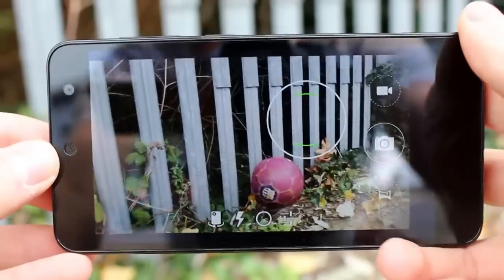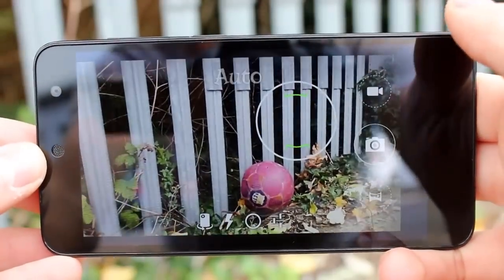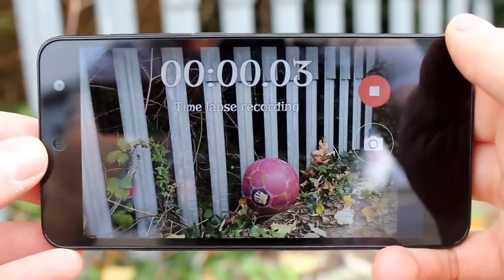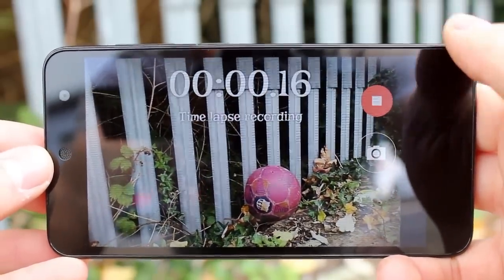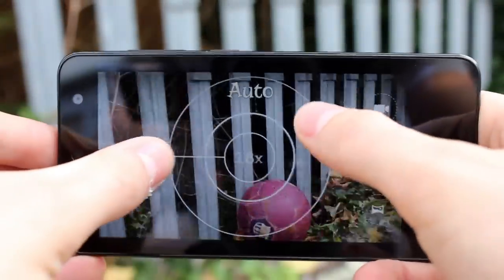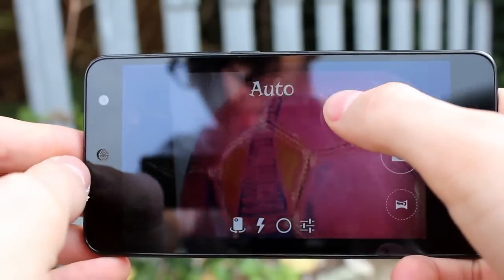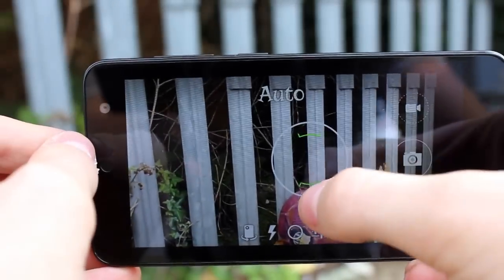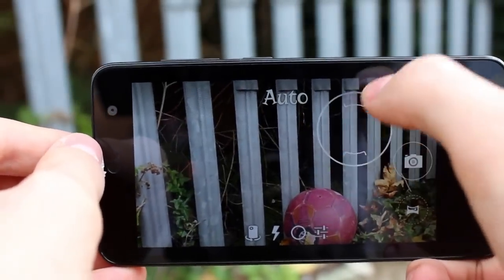Camera performance is often where budget devices fall down. When the entire phone in your hand only costs a shade more than a decent point and shoot, you have to set your expectations accordingly. Motorola are still the name to beat down at this price, and their third generation Moto G has upped their camera game significantly, where their previous models have suffered. However, the price tag of the Moto G has also stayed higher. When a phone isn't a flagship, I've learnt to set my bar relatively low for the camera.